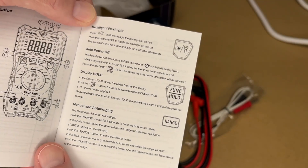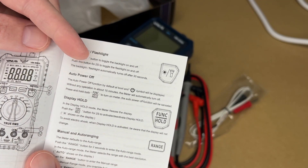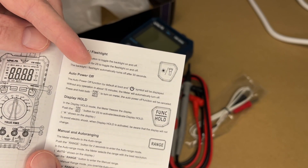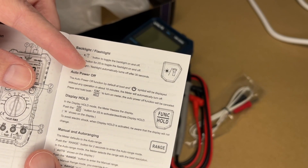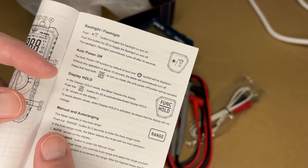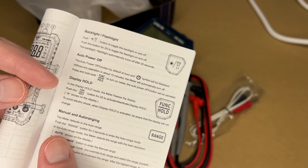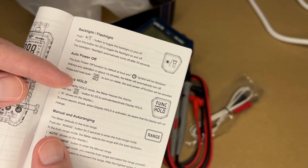The manual tells you what the different buttons are for. The backlight-flashlight button: press it to turn on the backlight, hold it down for two seconds to turn the flashlight on. The backlight and flashlight automatically turn off after 30 seconds. This has auto power off — if you're not using it for 15 minutes it will shut itself off. You can hold down the function hold button to cancel auto power off, or push it for two seconds to activate or deactivate display hold. You can use display hold if you're taking a reading and can't see the screen very well.